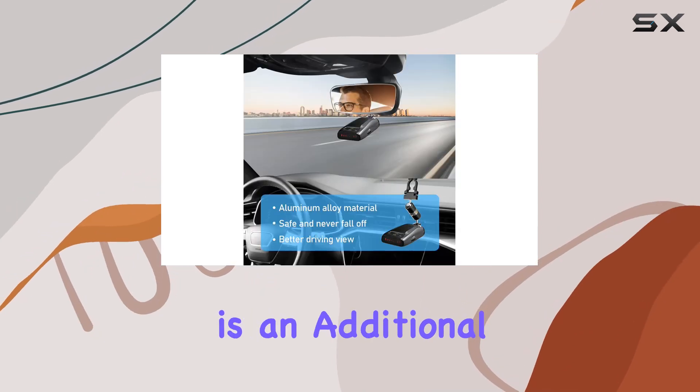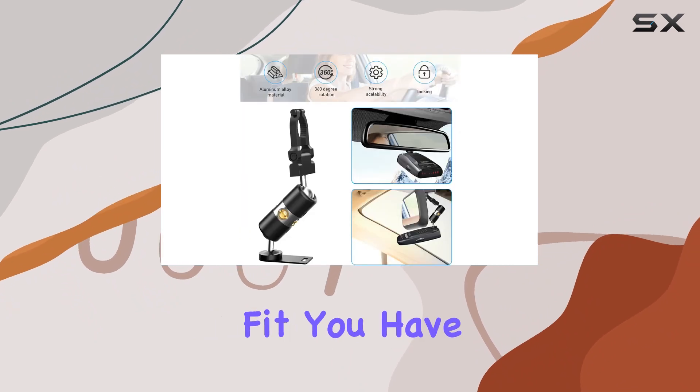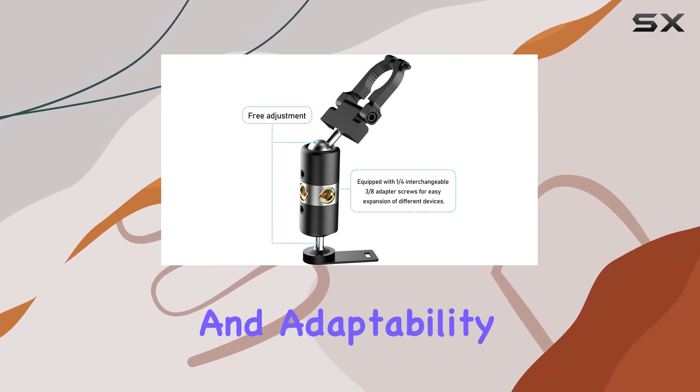Included with the mount is an additional connection adapter to ensure that if the one on your original bracket doesn't fit, you have a backup ready. This thoughtful addition underscores the manufacturer's commitment to customer satisfaction and adaptability.